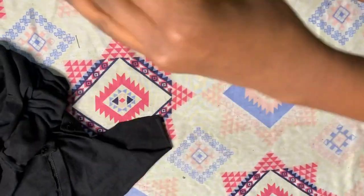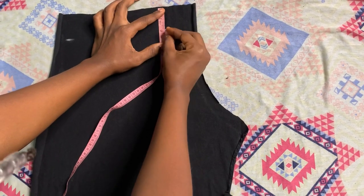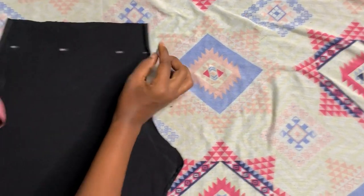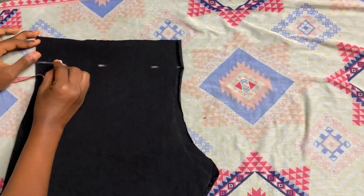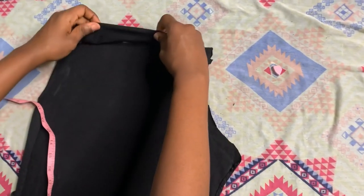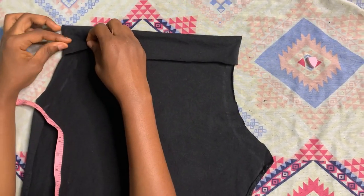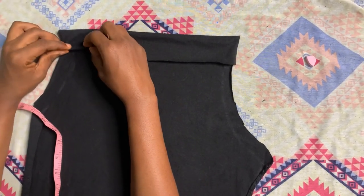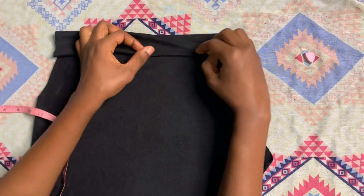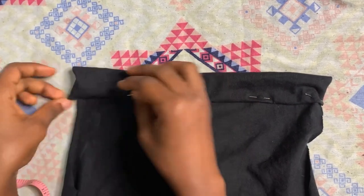This is the neatest drawstring I have ever sewn — I was so proud of myself. Now I'm folding the neck — that is what we're going to pass our drawstring through, which is called a casing. I marked about an inch and a quarter, just trying to make it as wide as possible. As you can see, I'm folding it again — after you fold it once, when you're about to sew you fold it again. I'm using my pins to hold it down.